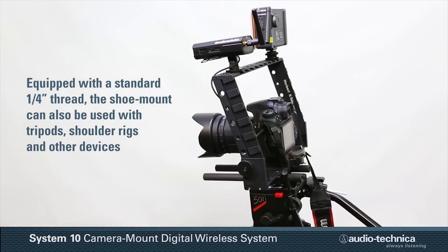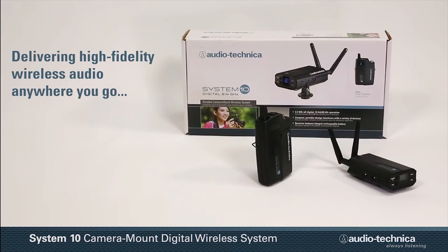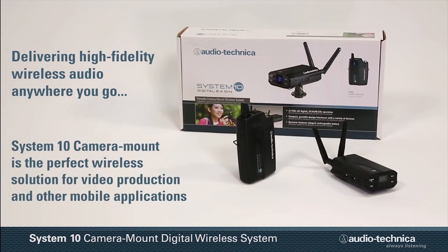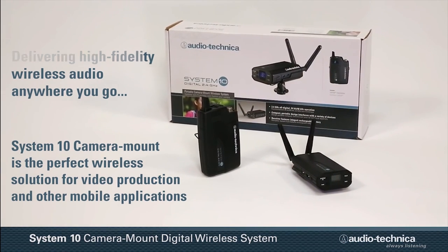Equipped with a standard quarter-inch thread, the shoe mount can also be used with tripods, shoulder rigs, or other devices. Delivering high-fidelity wireless audio anywhere you go, the System 10 Camera Mount Wireless by Audio-Technica is the perfect wireless solution for video production and other mobile applications.